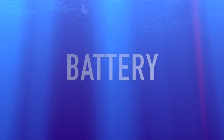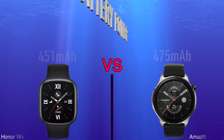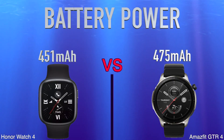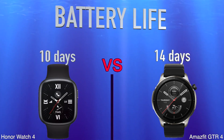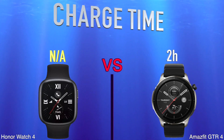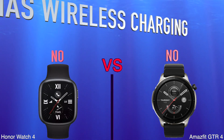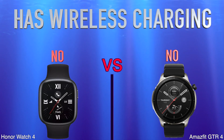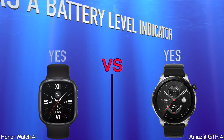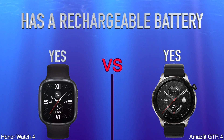Battery. Battery Power. Battery Life. Charge Time. Has Wireless Charging. Has a Battery Level Indicator. Has a Rechargeable Battery.